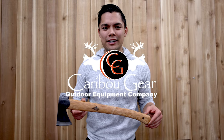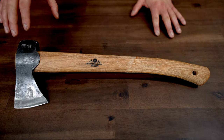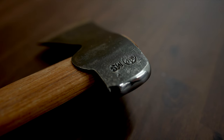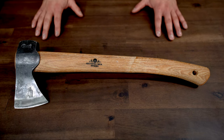Hey guys, Ted Ramirez here with Caribou Gear, and today I want to talk to you about the 418 Hunter's Axe. Not only is this Hunter's Axe great at chopping wood, it has a polished back here for actually skinning an animal. With a head of two pounds and a surface of three and a quarter inches, this thing is, I would say, the ultimate axe.